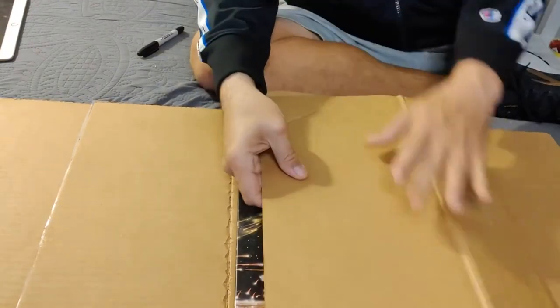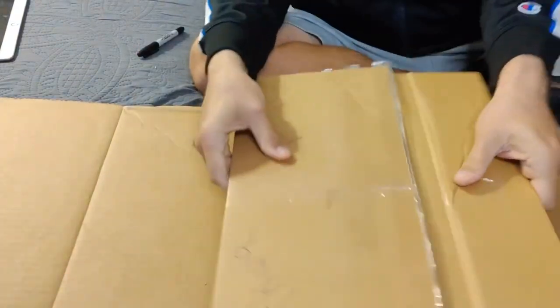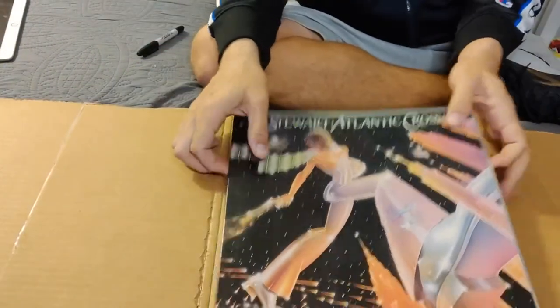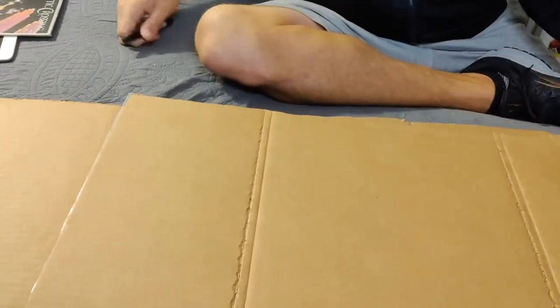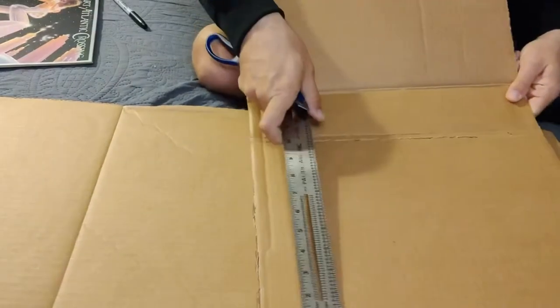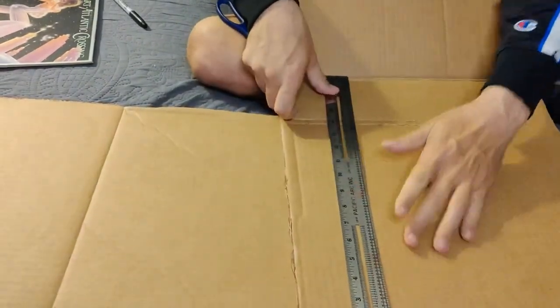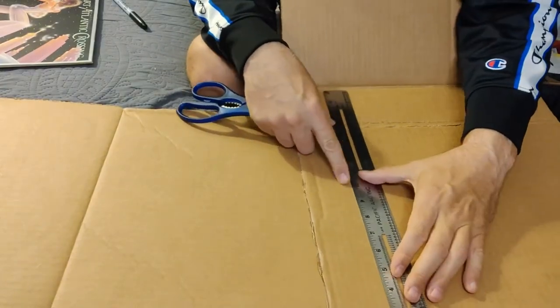So watch — I fold it over, fold it over, and there you go. So far, we're almost there. It's very quick to make these things. Since I've already made my little hash marks, I'm gonna do the same exact thing on the ends here.